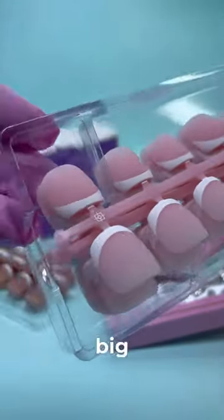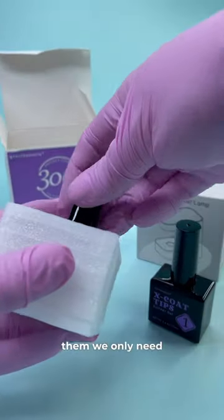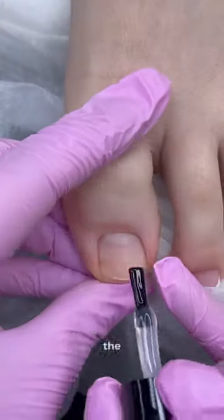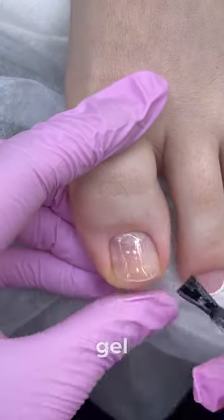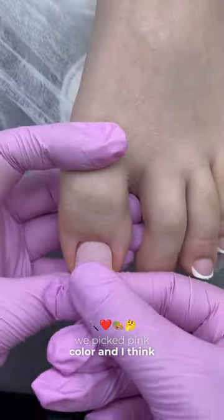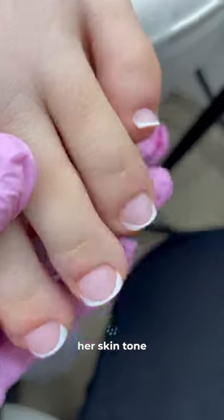They have 6 sizes for the big toenail and 10 sizes for the little ones. To apply them, we only need two products: Builder Gel and Top Coat. After finishing the pedicure and the prep, apply Gel Glue, do not cure, and apply the tip. For this client, we picked pink color and I think it was the right choice because it perfectly complements her skin tone.